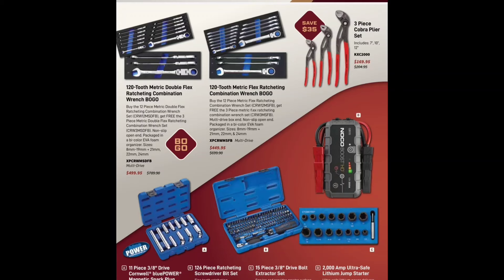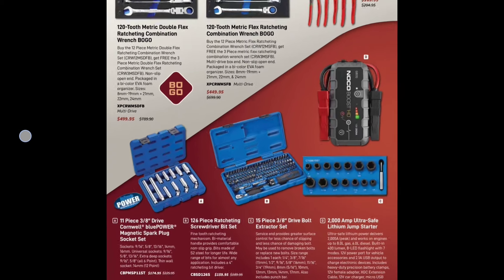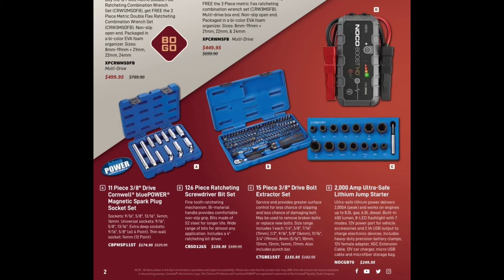We've got a set of three-piece Cobras — some of the best pliers on the market — the water pump Cobra pliers set for $169.95. We've got a spark plug socket set for $174. We've got the 126-piece ratcheting screwdriver bit set for $199.95 — a lot of great bits in it. Remember to get those JIS Phillips bits if you want the best; delete out the regular ones and you've got a pretty stout little deal. I do like the Cornwell ratcheting screwdriver kit.